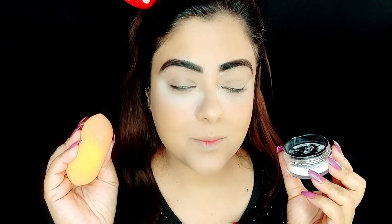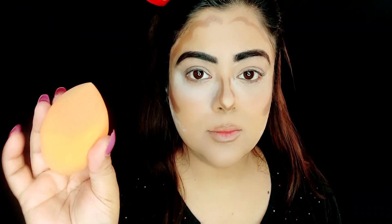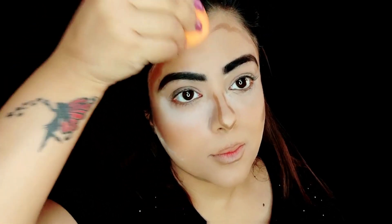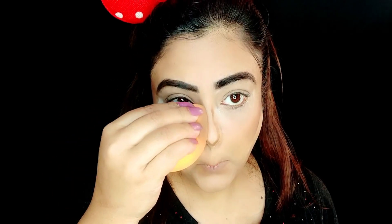Next is blending the contouring. I'm taking the Stake Worky Cream Contour Stick. To blend the contouring lines, use the pointed side of the sponge — pinch it so it becomes pointed. Then blend the contour line in an upward direction. The contour line should not come down; it should be blended upward. When you squeeze the sponge, the contouring line blends easily. You can also blend the forehead and jawlines this way. To blend the nose contour, again pinch the tip, and you will easily blend the contouring line.